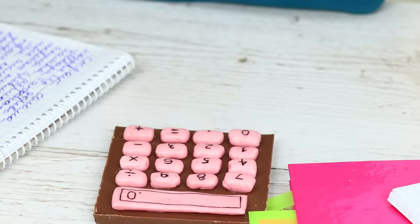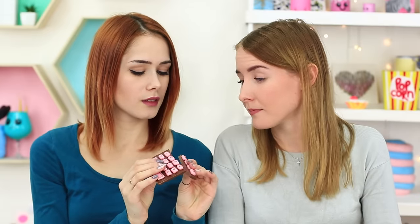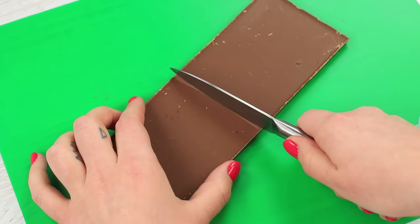Math is a STEM discipline — you need your brain to work properly, so you can't definitely do without chocolate. We've sneaked in a bar of chocolate that looks like a calculator. Cut a bar of milk chocolate to make a square.